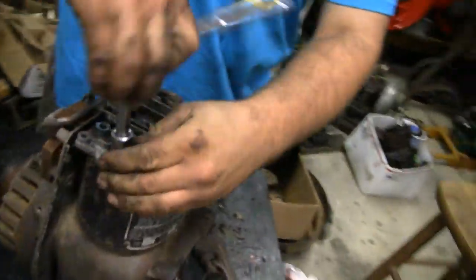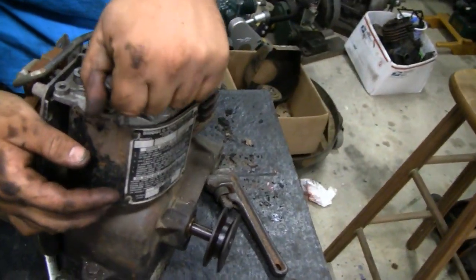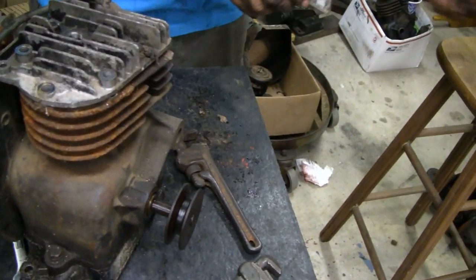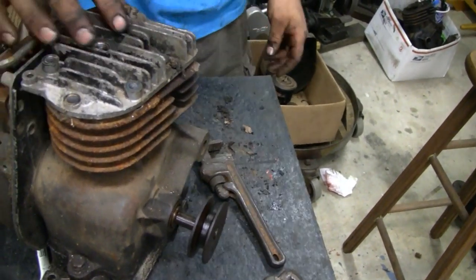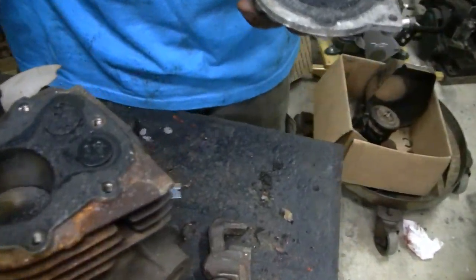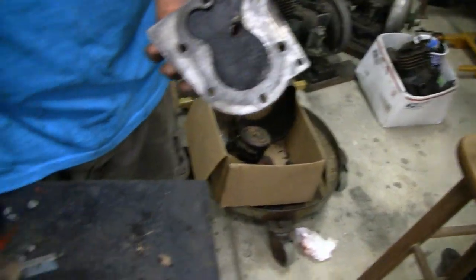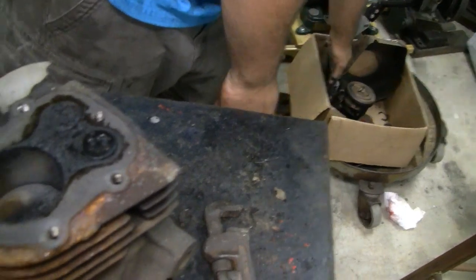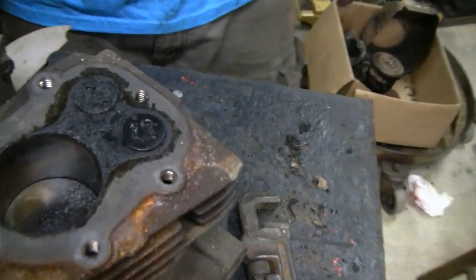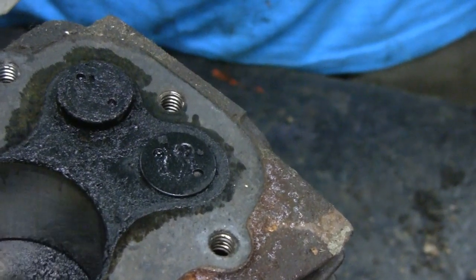All right, ready to take the head off — I always like seeing what's going on in here. Take the plate off. Valves look good, yeah, head looks real good. Spin it — I'll see the valves work. There's one, there's the other.